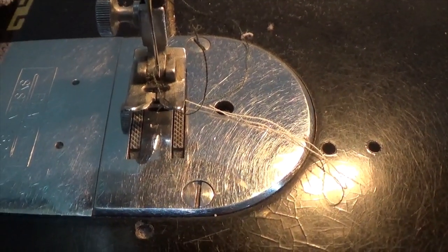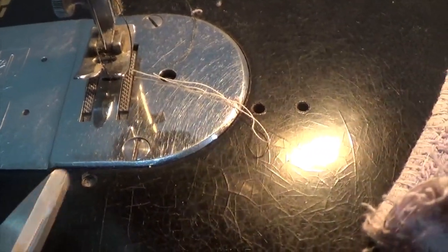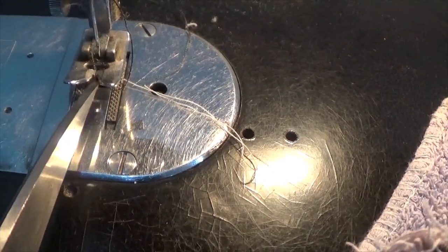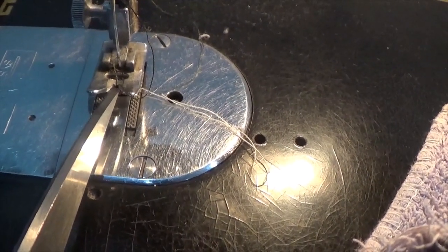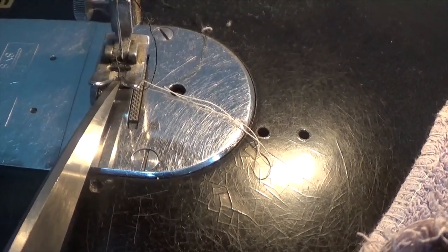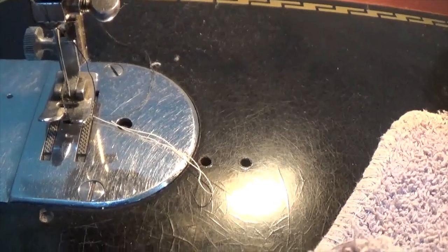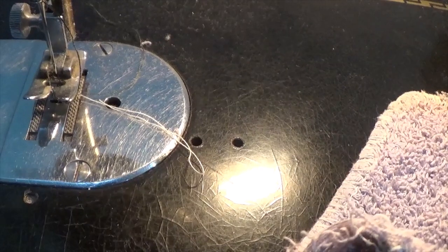When you actually do this, here on the machine — you're going to want the material to go right down the middle. That's where you want the edge of the material to go. So you're partly sewing on the material with the zigzag and then directly off the edge. Line the edge of the material up right through there, and I'll show you that in just a minute.